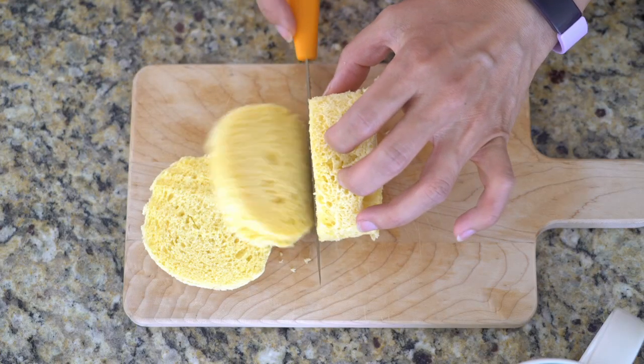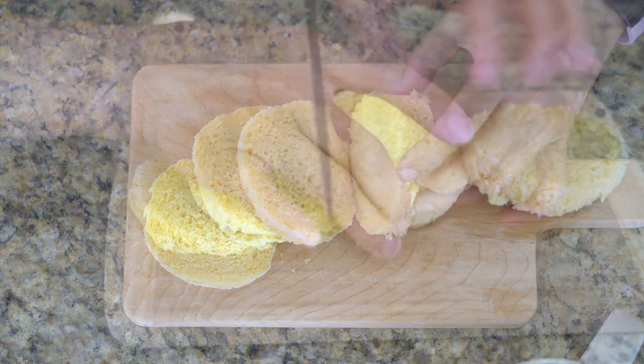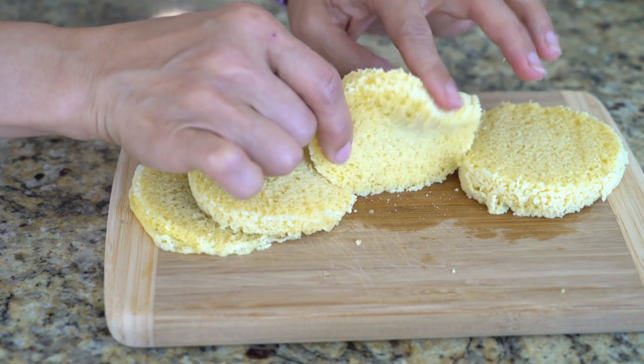This bread is naturally gluten-free because it's flourless. Best of all, there's no kneading required and it's ready in 90 seconds. The flavor is wonderful and the texture is soft and fluffy.